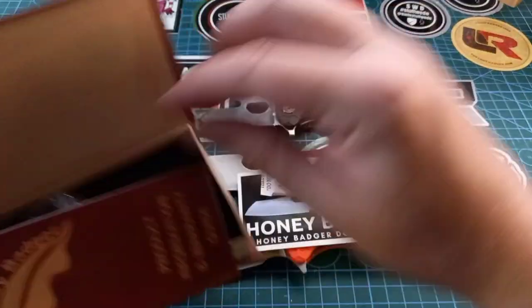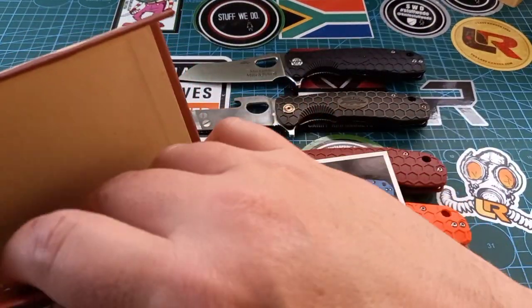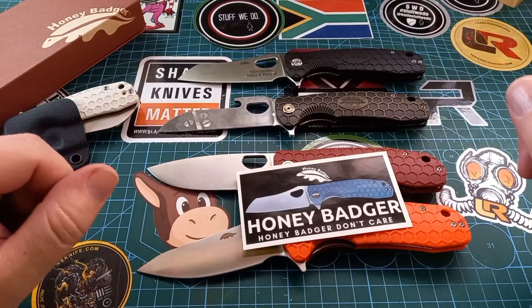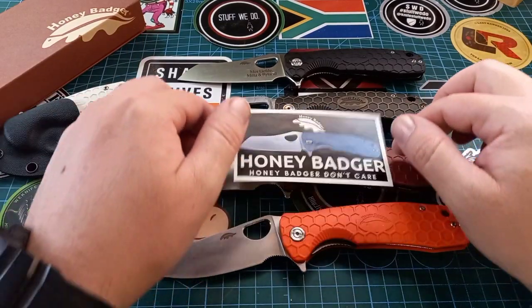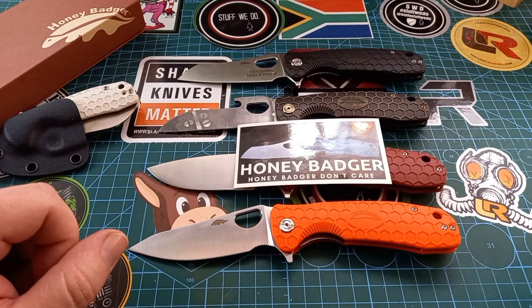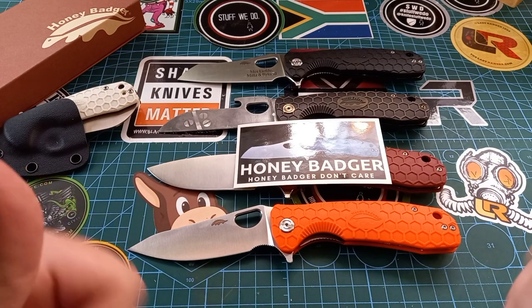Honey Badger knives are fantastic in my book and for the money these things are amazing. Stay safe, happy, and have a good one — goodbye.